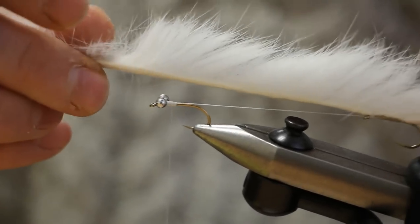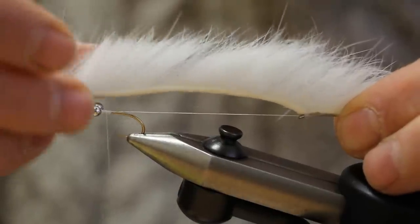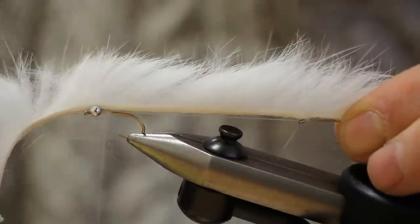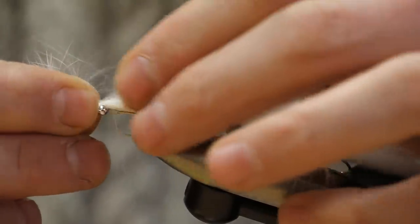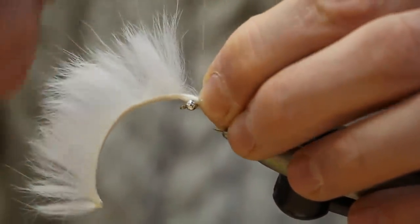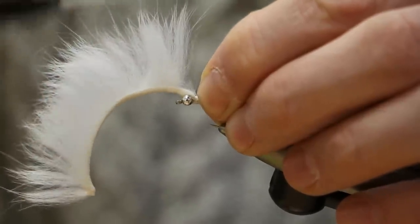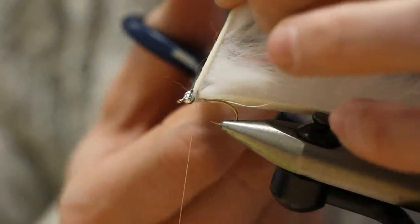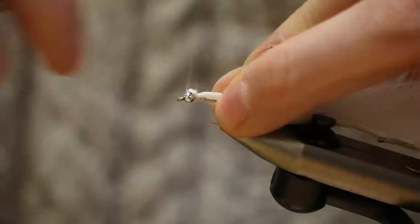Now to tie in your zonker. The trick is to pull the braid very tight and then rest the zonker on top so the zonker is under no tension while the braid is under full tension. Tie this down with about five or six turns of thread, then cut off the tag end. Bind that down to make it nice and neat.